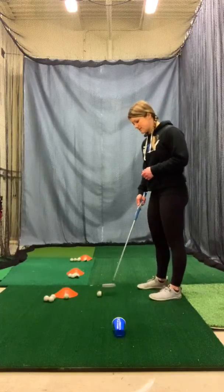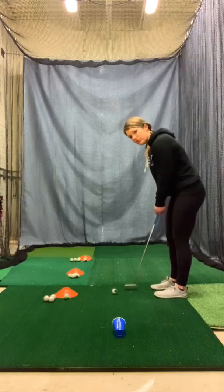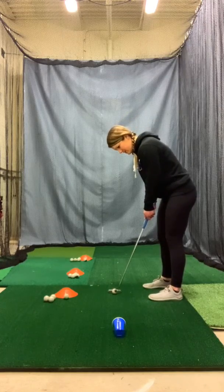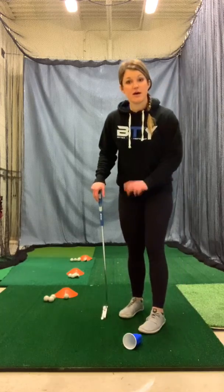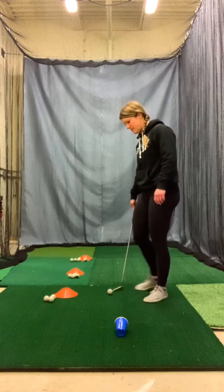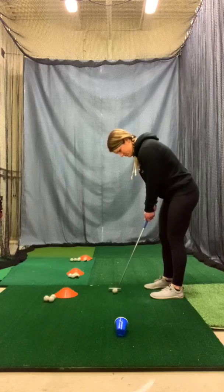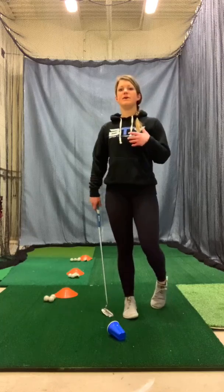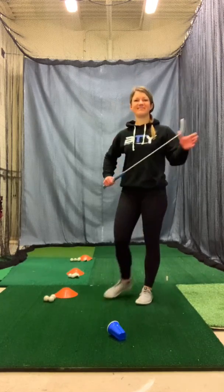So it'll look like this. Just set up in line with that cup, go through your own routine, and take a couple of practice strokes if that's what you normally do. Line it up and try to make it. It's going to be tricky and it's okay if you miss a few, but it's a great way to start working on it. Let's see if I can make one from here. There you go — that one went in, so that would count as 1. We'll do 5 from here, 5 from the 6, 5 from the 9. Have fun.